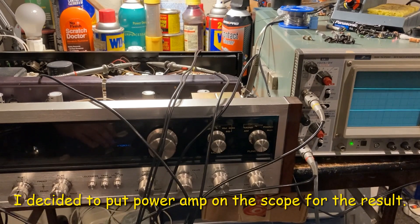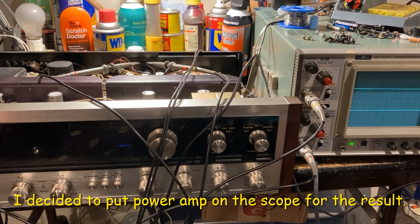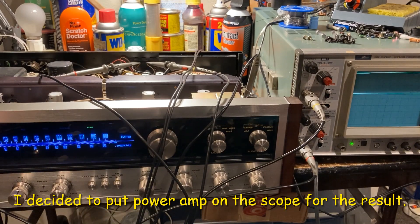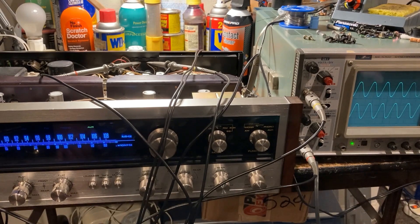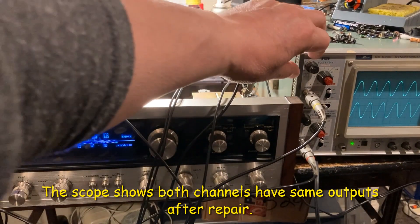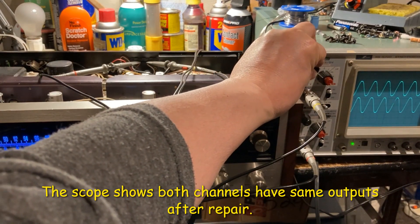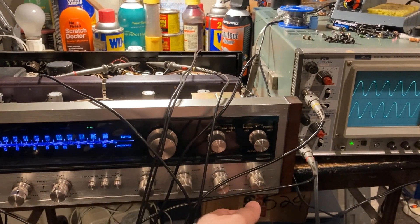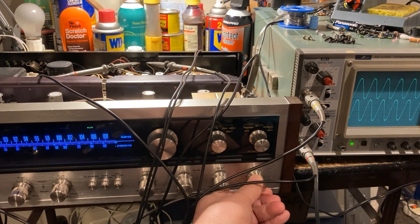I'm going to use a scope to check the output, so I'm going to apply the power. You can see the scope — left channel and right channel. I'm going to turn up the volume.